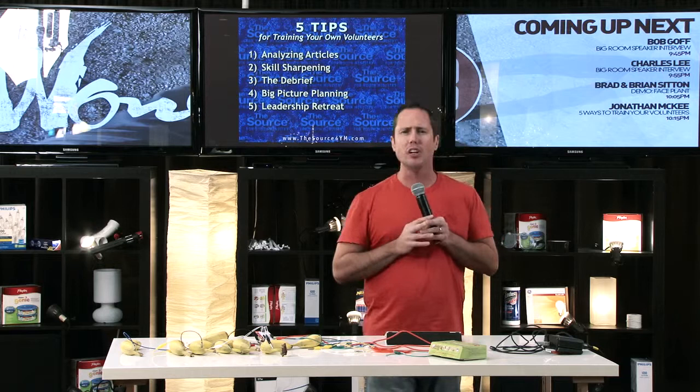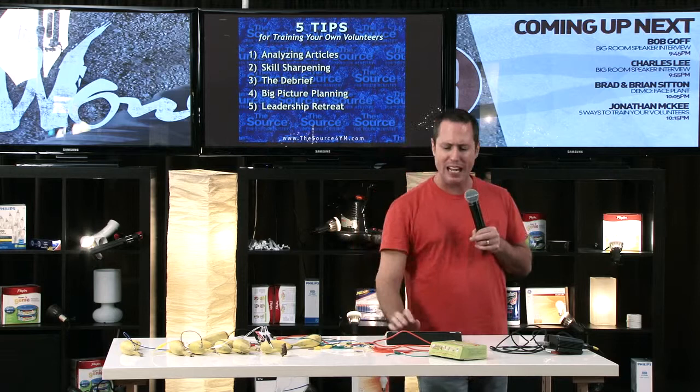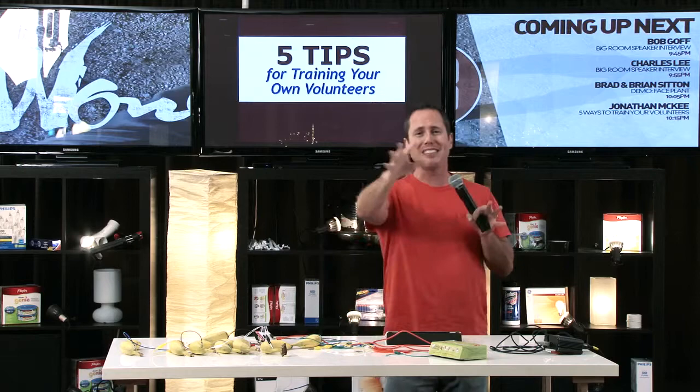So there it is — five tips for training your own volunteers: analyzing articles, skill sharpening, the debrief, big picture planning, and the leadership retreat. I hope you can use some of those five tips because they're easy on the budget, they're fun, and you can do them yourself.